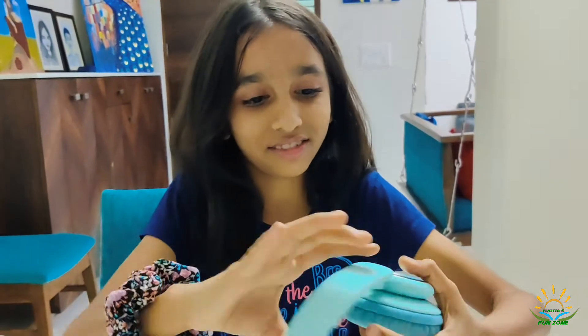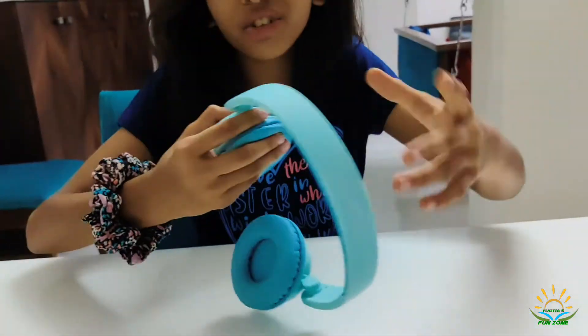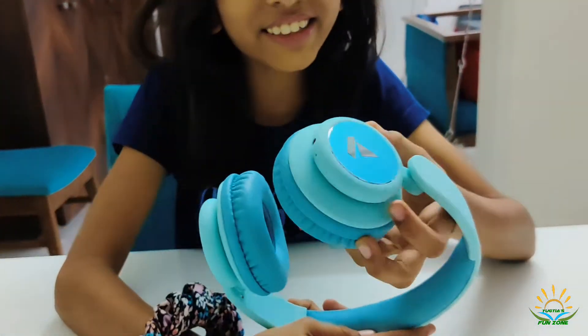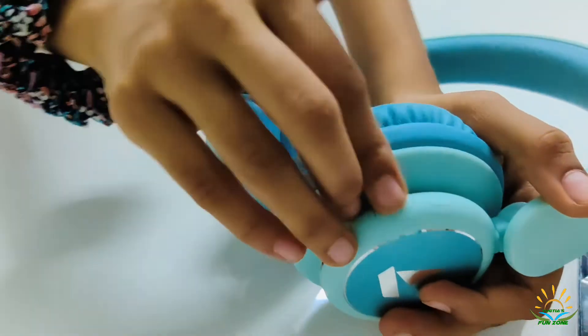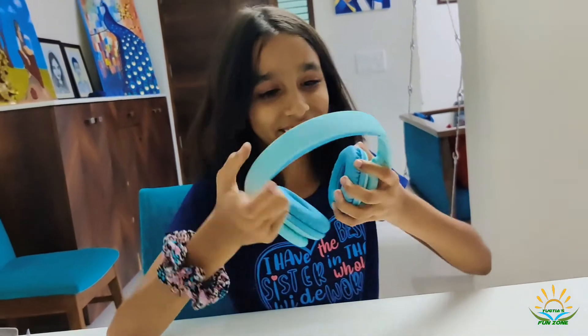This is so cool guys, there are so many features. You can even extend it, and this inner blue color is so cool. Over here you charge it and connect it. There's also volume and pause — you can pause it from the headphones as well. I got this as my birthday gift!